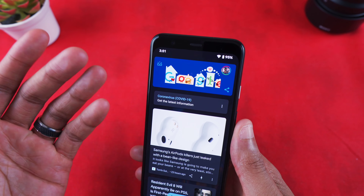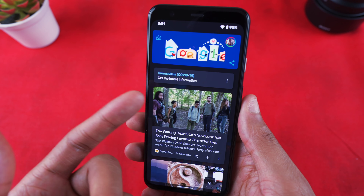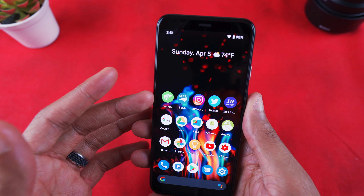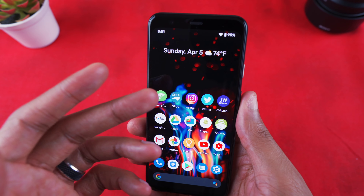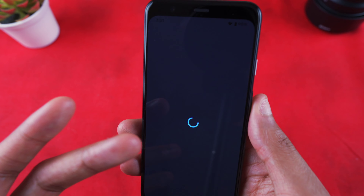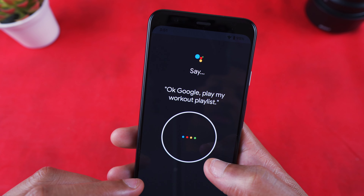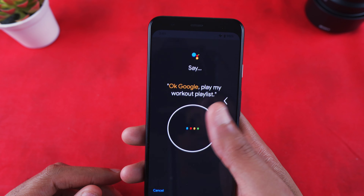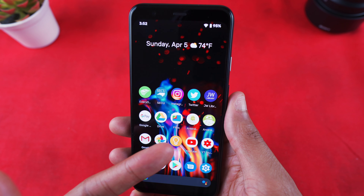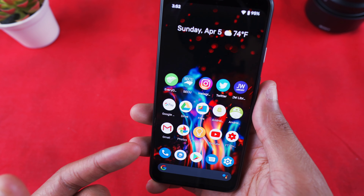Swiping is so easy on here. I've got my Google Feed to the left — I love having that. It'll have the same information as on my Galaxy S20. In the dock I've got my Every Dollar budgeting app, my banking app, Instagram, Twitter, my JW Library Bible app, Google Pay, Google Drive, Files, Android Central, and Android Authority.